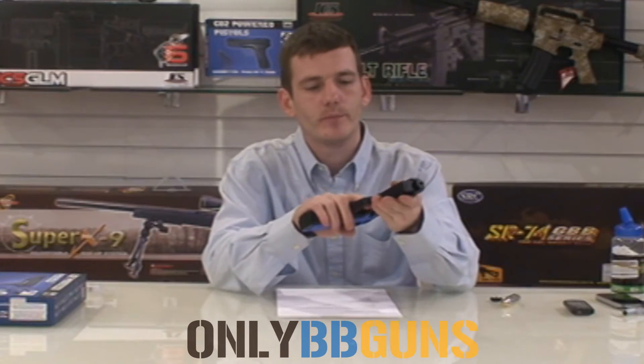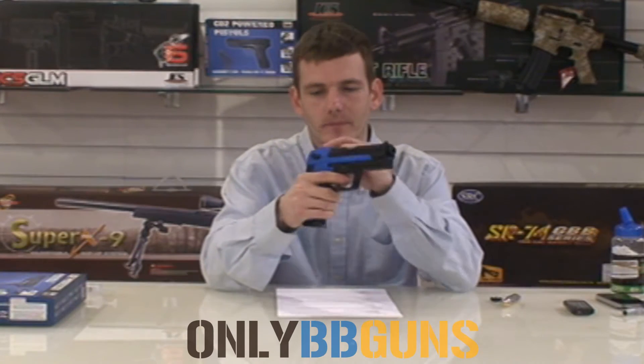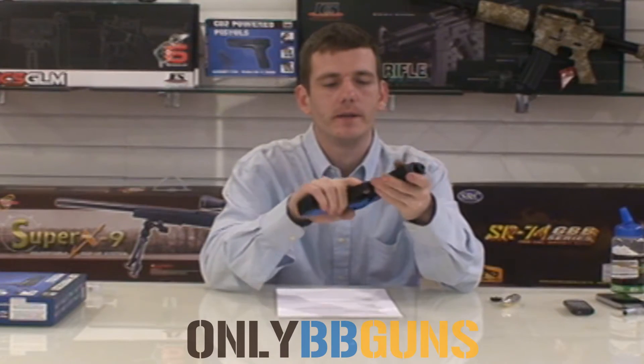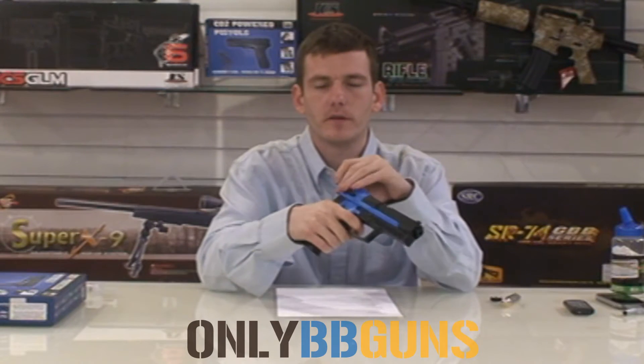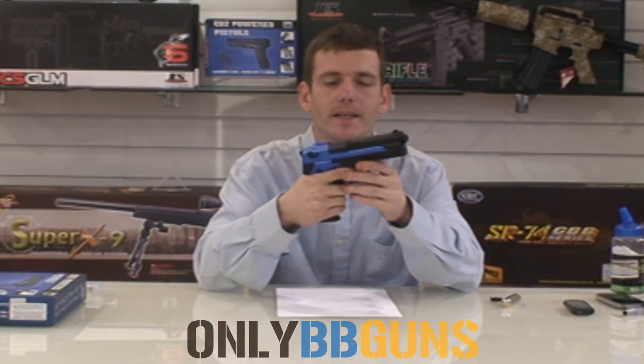Now this is pretty much full plastic with metal internal parts. It is very lightweight — good start for a CO2 gun this is. The working hammer and trigger are metal.